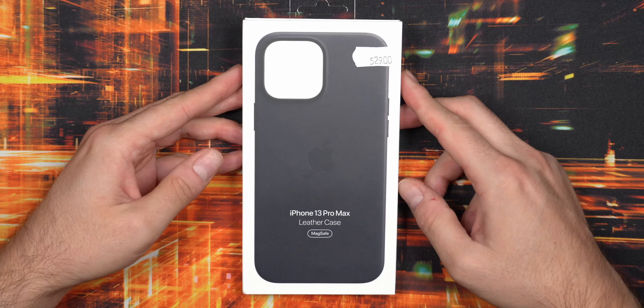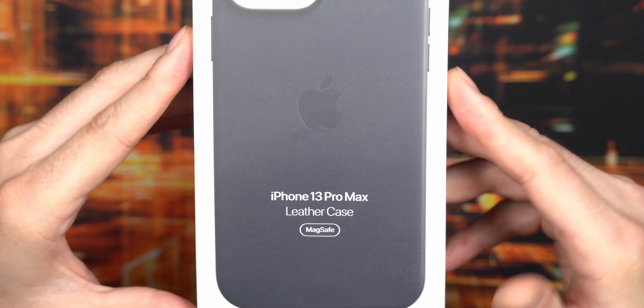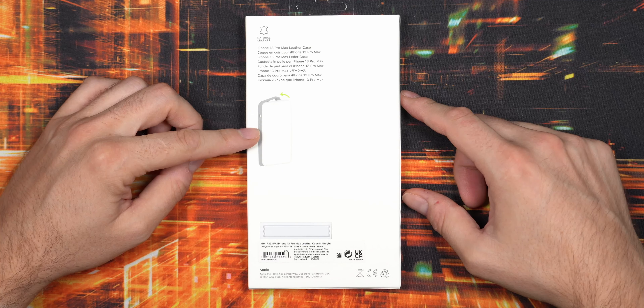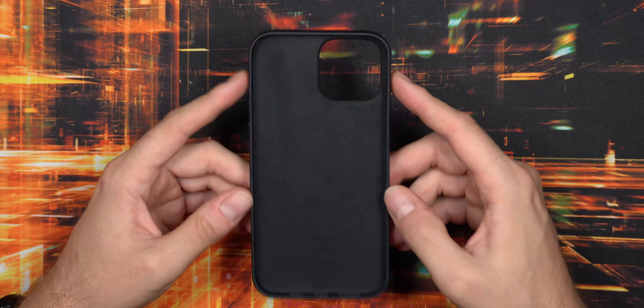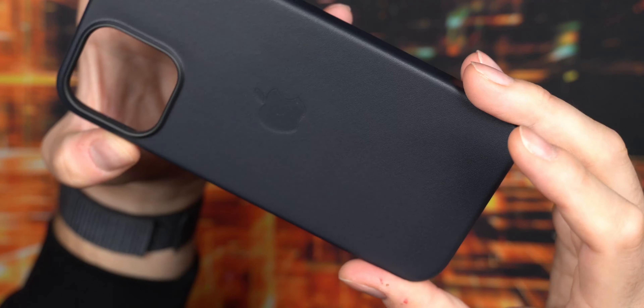I actually ended up upgrading to the 13 Pro Max from the regular 13 Pro — I tried a smaller phone but ended up longing for that bigger screen. I exchanged the leather case for the Pro Max leather case in the same midnight color. Let's have a closer look and see if there are any differences. Same install instructions on the back — left side in first, then squeeze in the right side. Inside the box it's exactly the same: same instructions, same paperwork, same case design, and the same cost, even though this one is actually a little bigger.